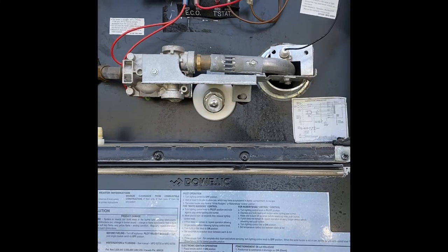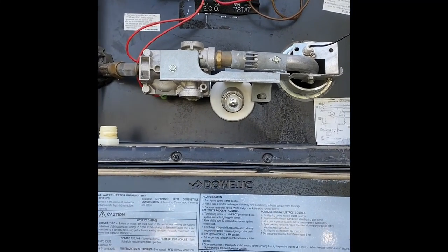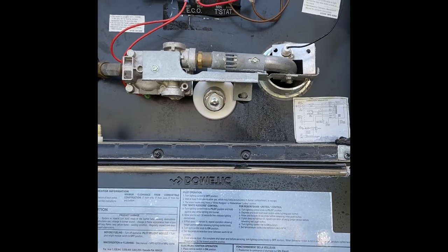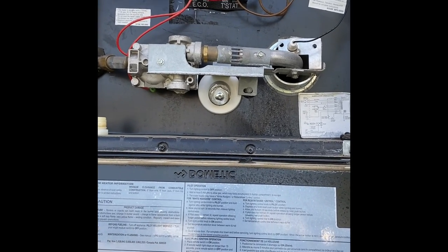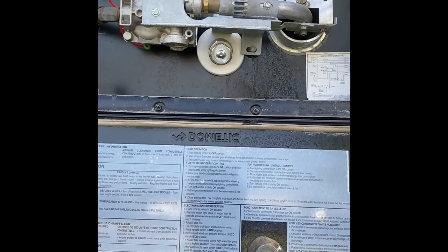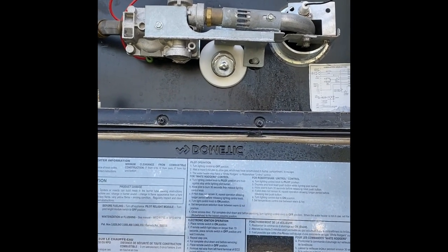You know, maybe once a year. For us living full-time, I would try to replace it every six months or so. It depends on how bad the water is wherever you're staying. I'm going to take this off real quick — I already have the part I need.